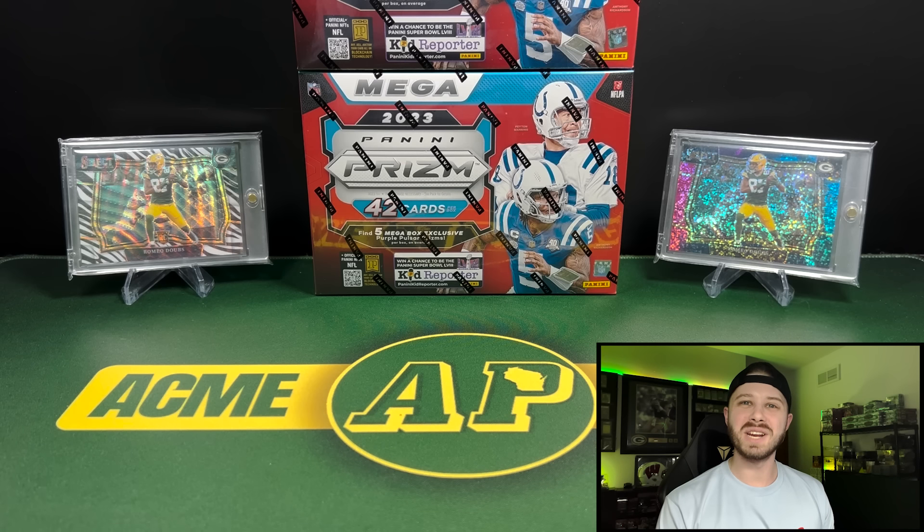Hey everyone, what's going on? It's Andy with Acme Packs, and I welcome each and every one of you back for a new video. Today we are going to be taking a look at the new 2023 Panini Prism Hobby Mega Boxes. These are different than the Walmart and the Target Mega Boxes. So let's rip them open, see what's inside. Let's get into it.